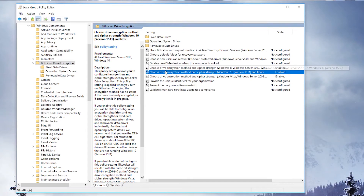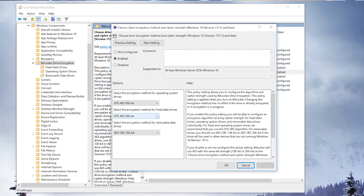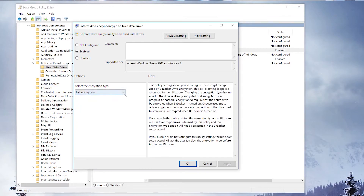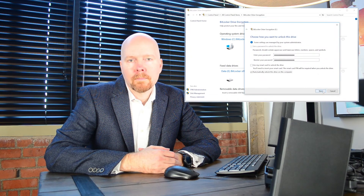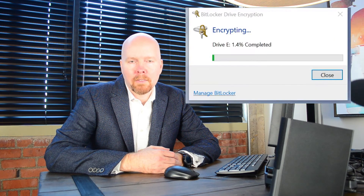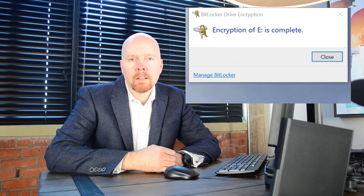Next, let's talk about BitLocker options. This isn't a how-to video, but I want to briefly demonstrate that I'm using AES-256 and full disk encryption, rather than encrypting only free space. So now let's begin with the full disk encryption process. This is actually going to take a couple of hours, but lucky for you, we can fast forward to the end — and just like that, we're done with the full disk encryption process.